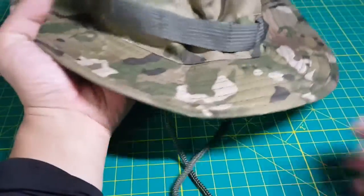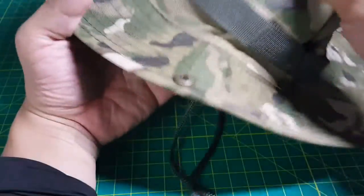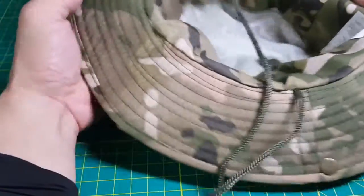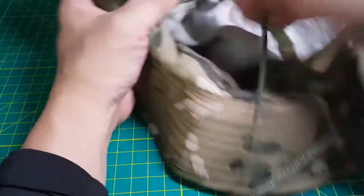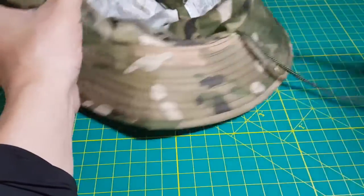What I liked about this particular one is it actually has vents here — one, two, three, four — four vents. So with hats, any time you wear one it can get hot, but these actually have a little bit of ventilation here. And there's a drawstring, so of course you can make it tight if you wanted to.